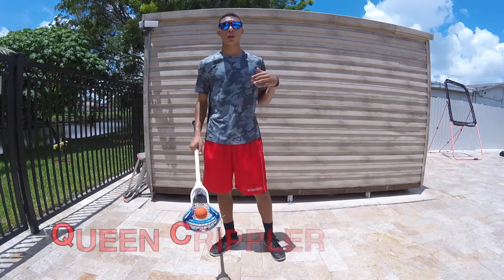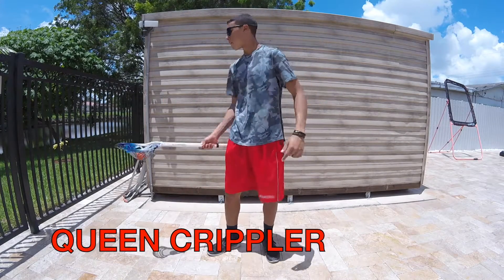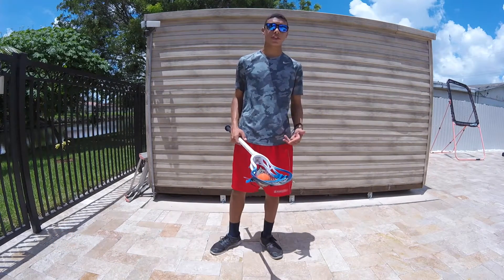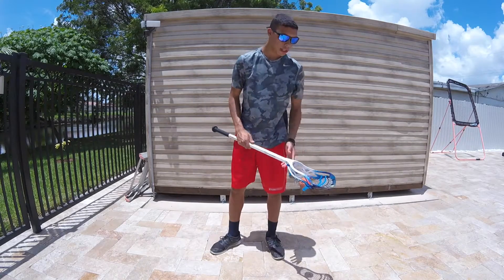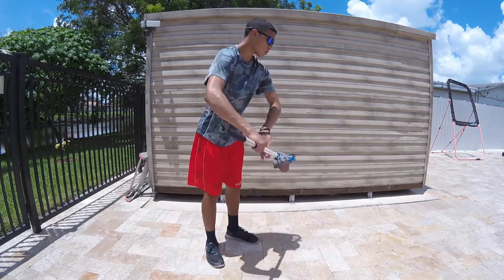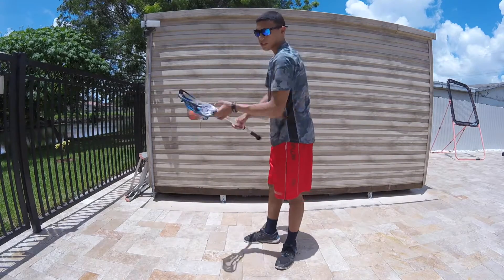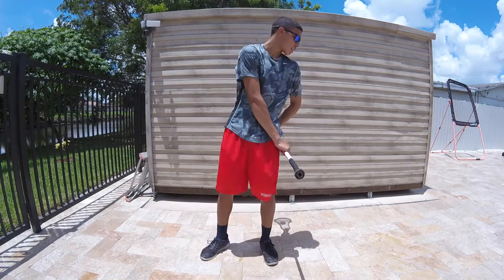For those of you that may not know what the Queen Crippler is, it basically looks like this. And there you go. To start off this trick, all you're doing is basically inverting the stick towards yourself. Do that a couple of times until you get the notion of it. I'm going to show you guys from a couple of different angles so you can see what it looks like. All you're doing is inverting the stick towards you and bringing it behind you, just like that.